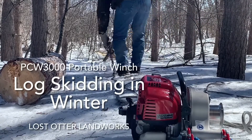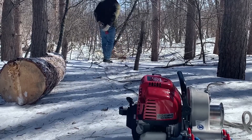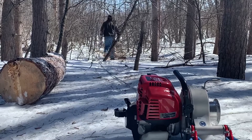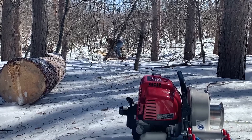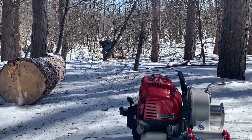I had the portable winch out skidding some logs today. It's the end of March. We have about a foot and a half of snow on the ground, but we had a thaw last week, so now it's re-frozen and it's like concrete. It makes the skidding a lot easier and it keeps the logs clean, so it's easier on sawmill blades.